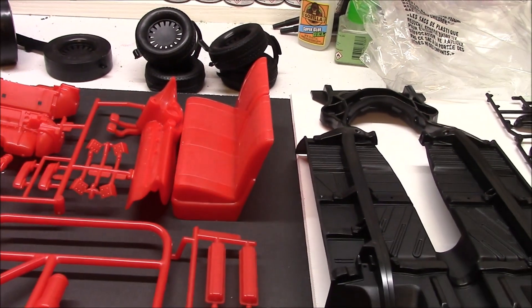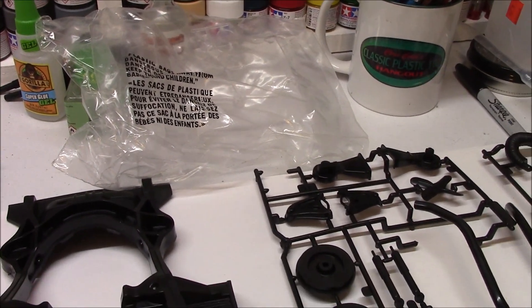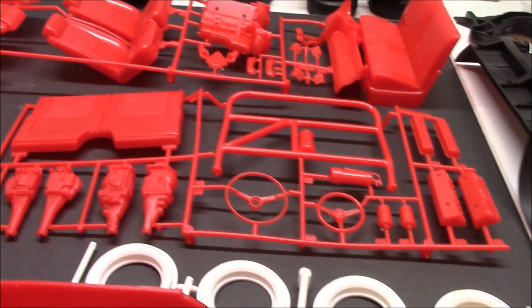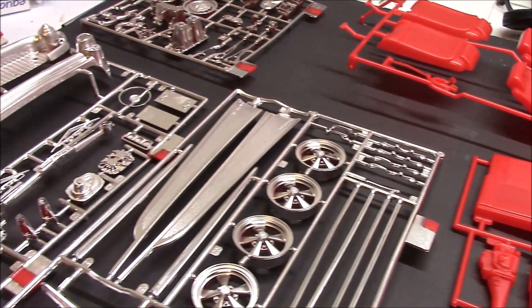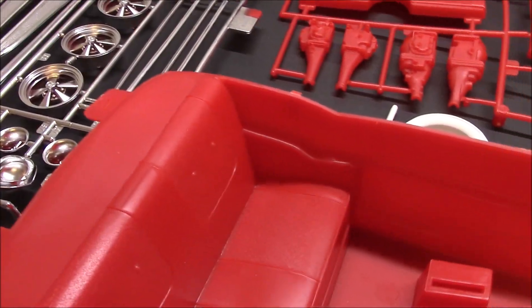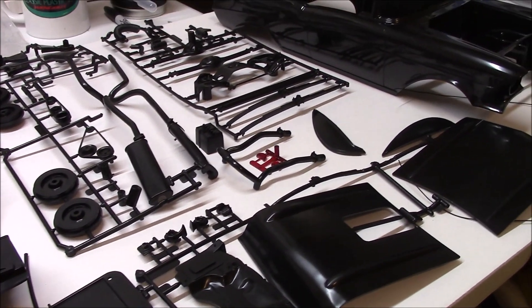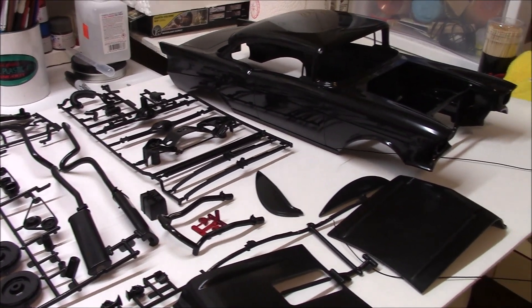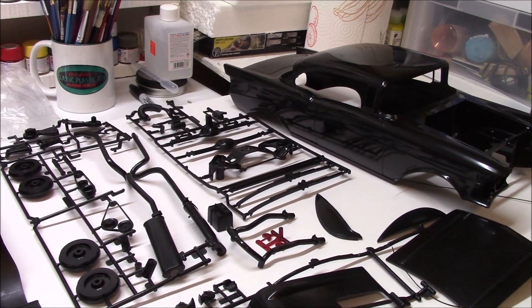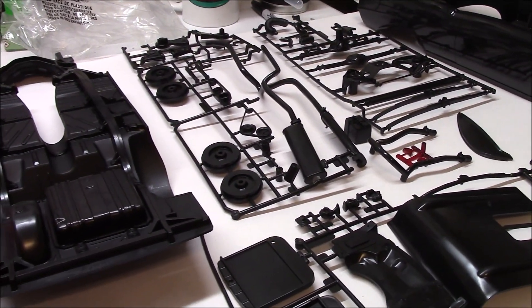That's pretty much it. The clear parts are in that bag right there and they're actually in pretty good shape, so I just left them in the bag to be safe. So that's what's in the box. Brian and I will be starting this week, so look forward to some updates. We shall see everybody on the next video. Hope you all have a good week and had a good weekend. For those of you coming to Jacksonville next Saturday, I will see you there — I can't wait. Talk to you all later, bye!